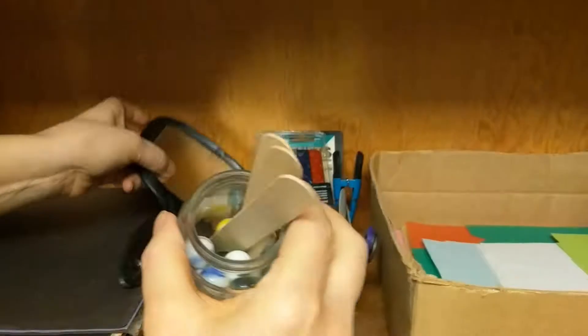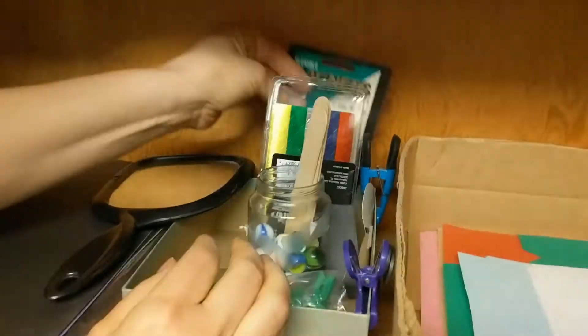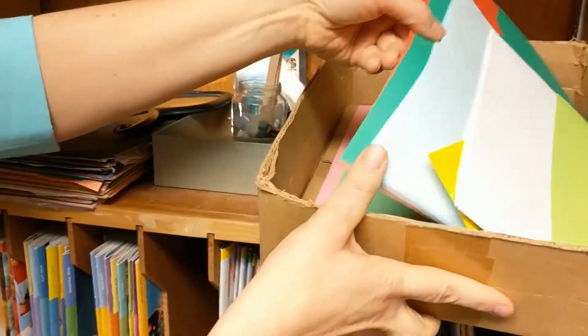If you need a mirror to show them their value or their worth, I've got marbles, I have star stickers, even a magnet strip. I've got random pieces of paper — use them up.